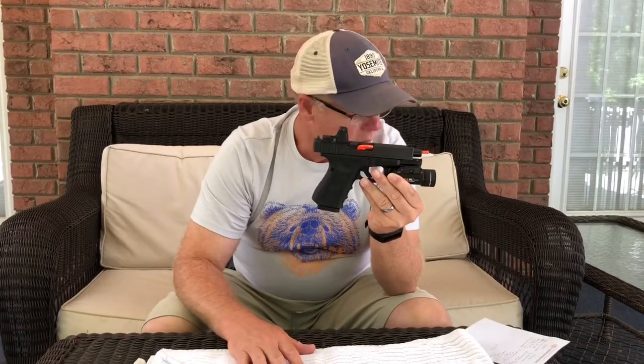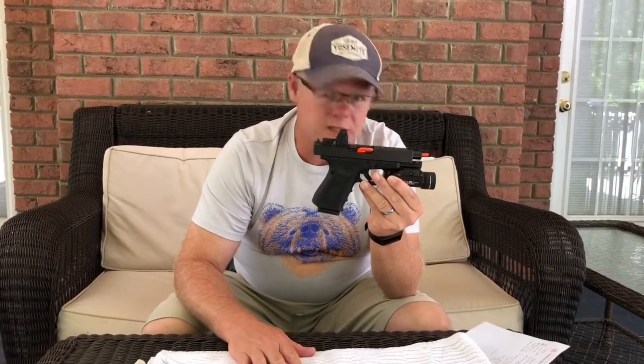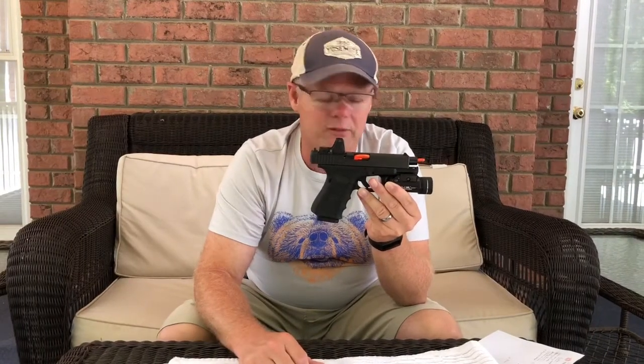Pro number three is accuracy — you put that red dot on the target and it's gonna shoot right where you put it. Accuracy is probably number one, actually. It really extends the range at which I'm accurate. If I was accurate at seven or ten yards before with steel sights, now I'm back to 15, 20 yards — I can start to hit my targets consistently with this red dot reflex sight.